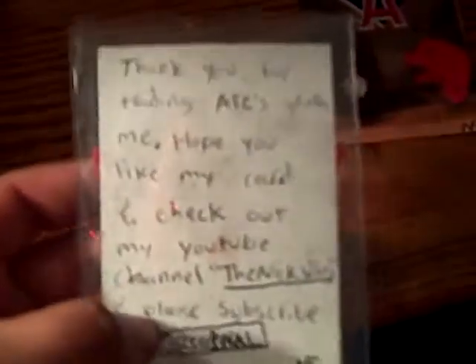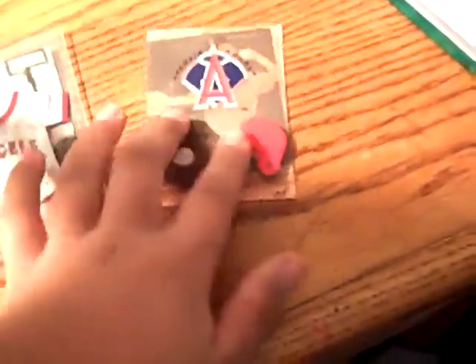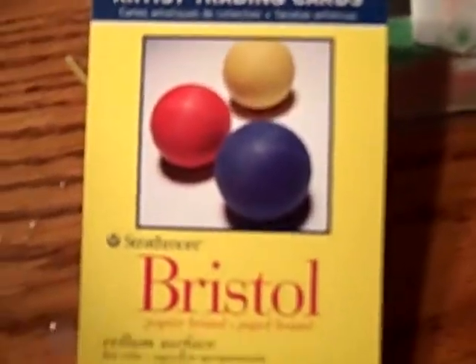And I have writing in the back saying thank you and subscribe to my channel. And yes, and the date when it was created. The ATC was created by a Swiss artist in 1997, I believe.